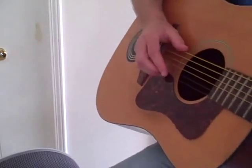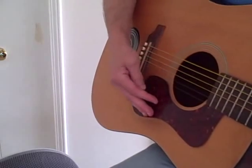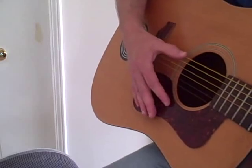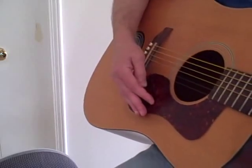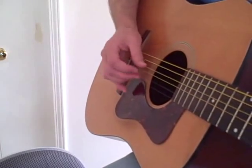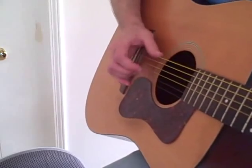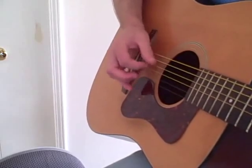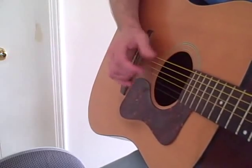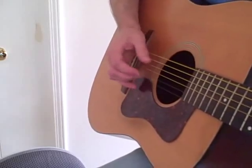Just in case it might be useful to someone, here's a close-up of how my right hand plays the notes in this song. I think I neglected to say that I play this song with the capo on the fourth fret. It starts on G, C, back to G, C, back to G, back to C, back to G, then G, C, D.